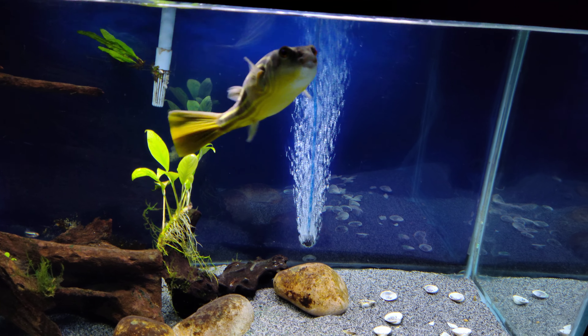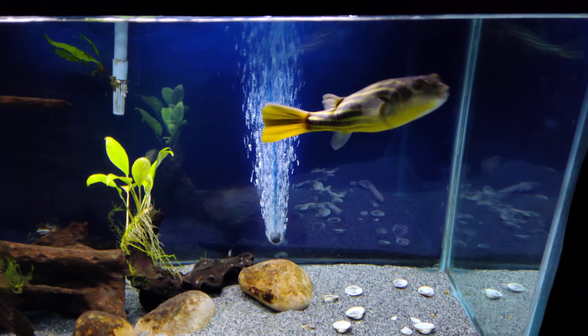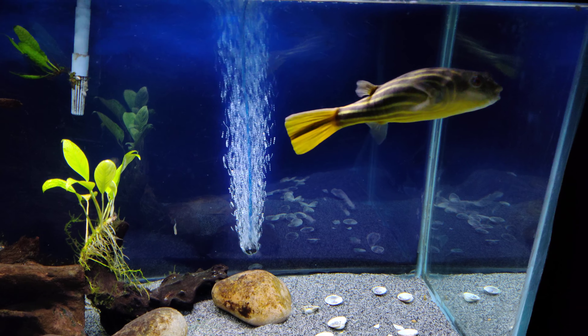He's slowed down on growing a lot — he hasn't really grown much lately. We'll do some more updates on him here as I get a chance, as well as some of my other tanks. Yeah, let me keep this short. I'll see you guys later.